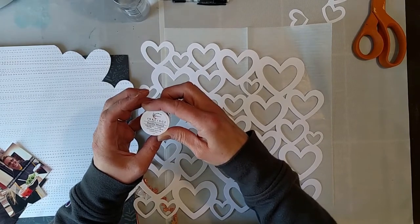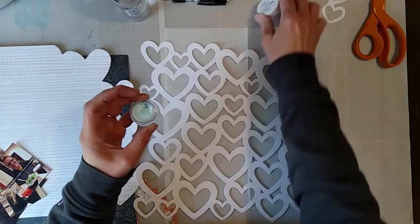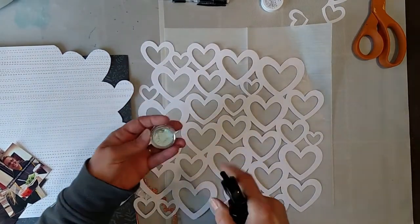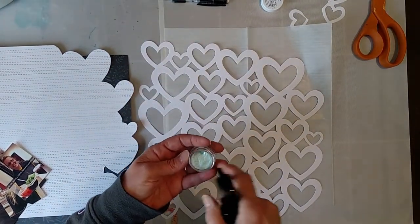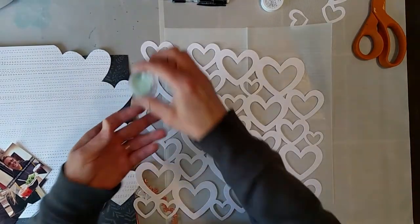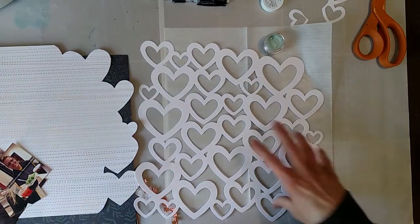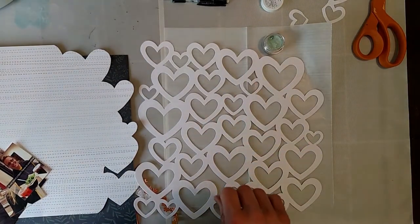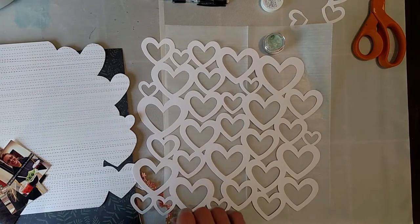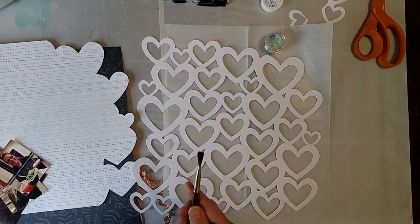Using Inklings shimmering watercolors — never used them before. It says you spritz them with a little bit of water because they're dry. So let's see what it's all about, I have no idea but we'll find out. I'm just going to put some color on this cut file. Let's see what kind of brush I want here — going with a soft brush.